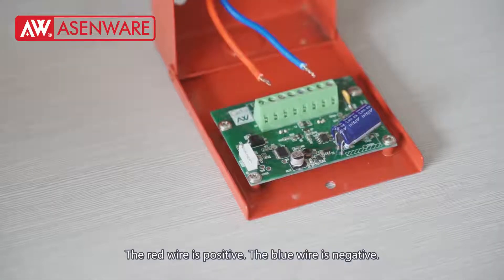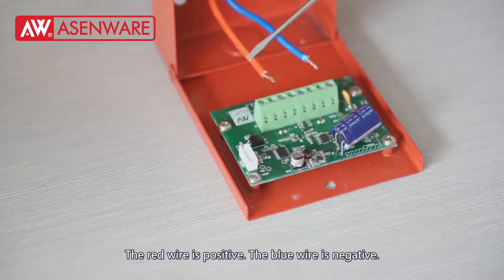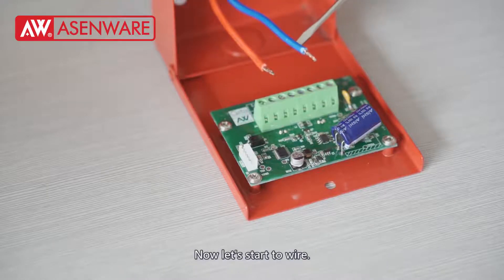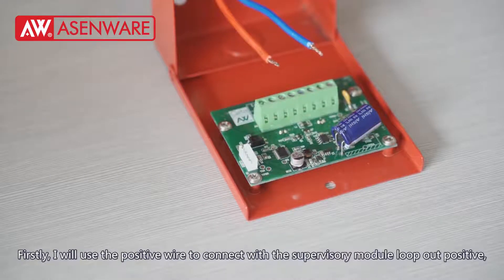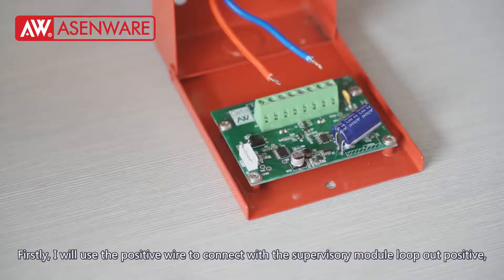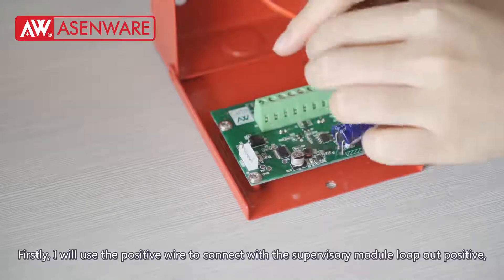The red wire is positive, the blue wire is negative. Now let's start the wire. Firstly, I will use the positive wire to connect with the supervisory module positive terminal.